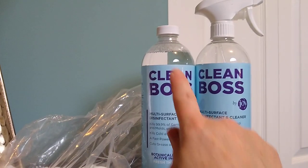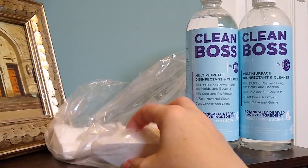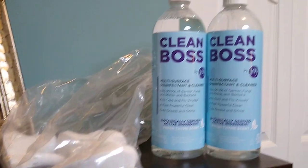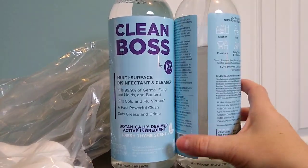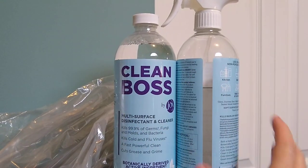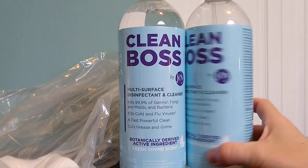It comes in a bottle like this with a lid, and since I got four, it comes with all these little squirt tops and you just swap it out. I've used this several times, and that's how much I've used compared to a full bottle. So I'm really happy with it.